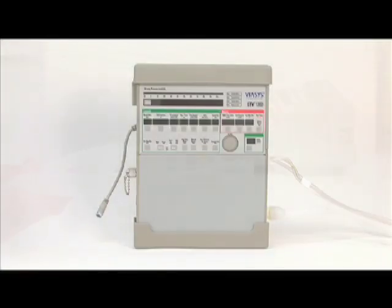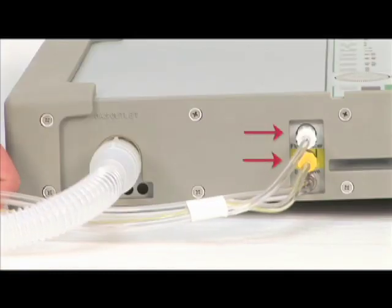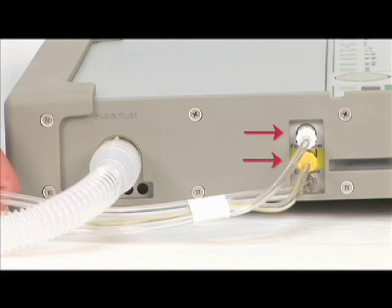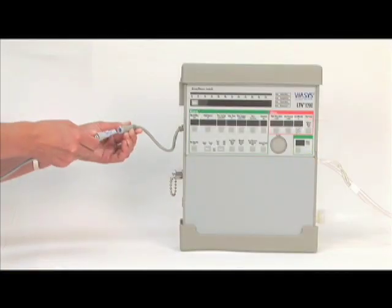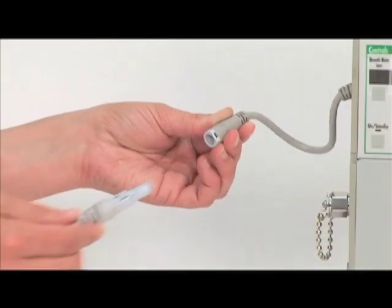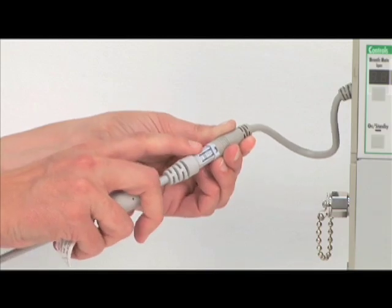Prior to turning on the ventilator, the following must be connected: the patient breathing circuit, the high and low-pressure sensing transducers to the non-interchangeable ports marked flow exducer with the proximal patient sense lines oriented upwards, the exhalation valve driveline, and the AC-DC power port connector if desired. Be mindful to push the safety release button located on the AC-DC power port connector when removing or changing the external power supply.